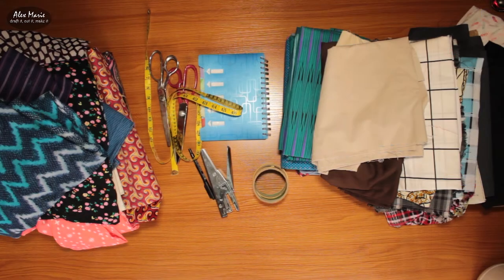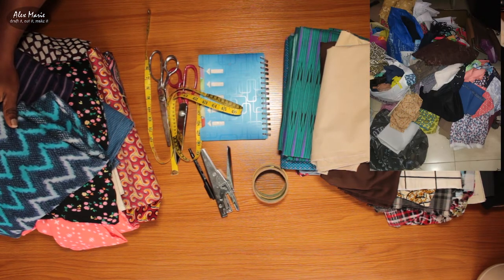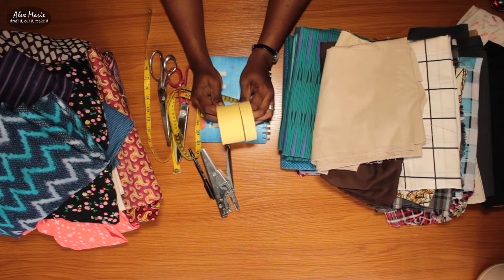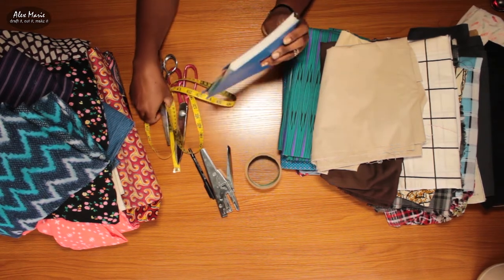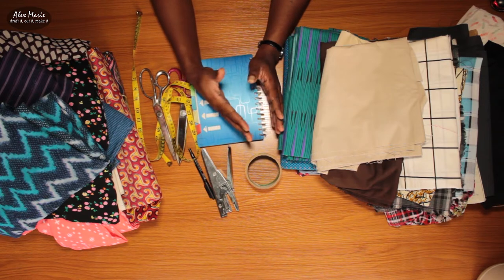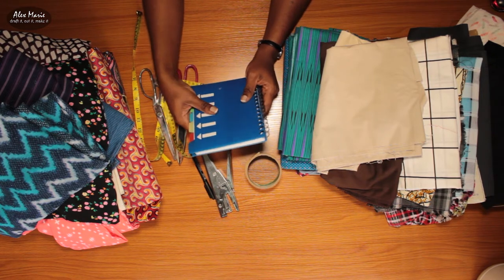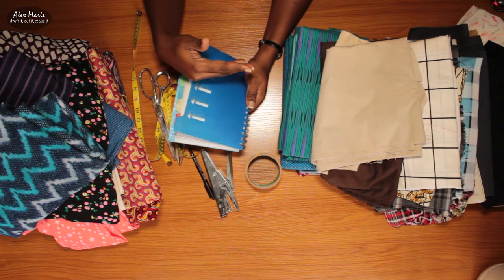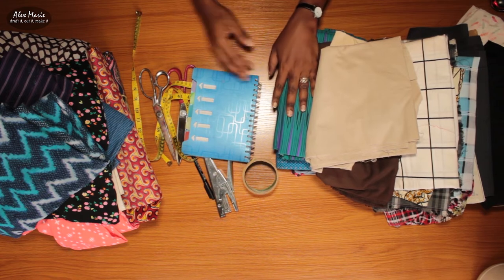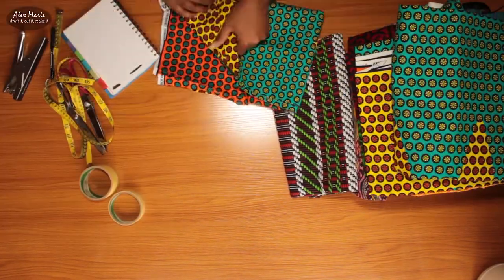This is most of the fabric — there's still some on the floor and some out of frame. The important thing I'm trying to do is label everything to note how many yards I have. I'm also going to cut out swatches and put them in this notebook and label that, so I know what I have and how many yards. That way when I pick a style or outfit from Pinterest I'll know which fabric I can use. I'll start with the Ankara since it's already neatly folded, then tackle the chiffons and knit fabrics.